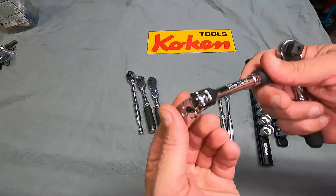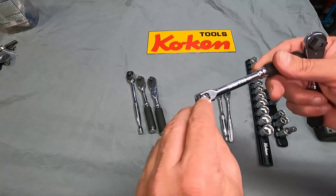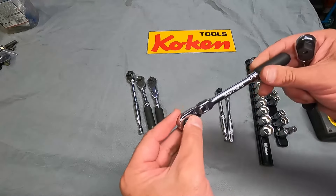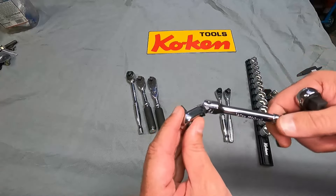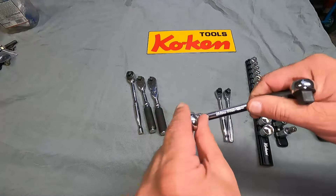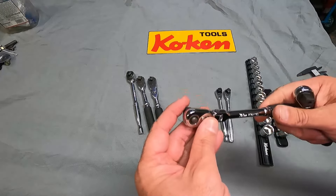One more thing to point out on the flex head: just like the other larger 3/8 drive flex head, there's just one little detent here because there's a little ball that will catch in the straight position. Everything else just kind of moves, but it's not sloppy. You can see that it does hold the position pretty well — it's pretty firm. Even in the straight position, that's not going to move on you by accident.